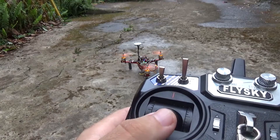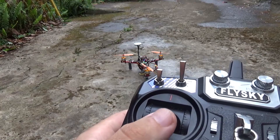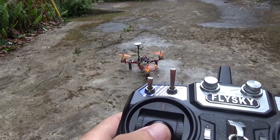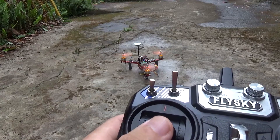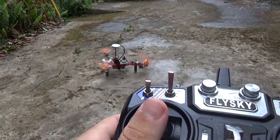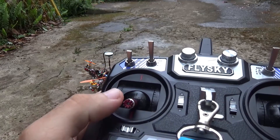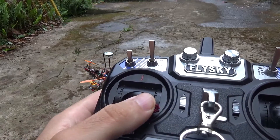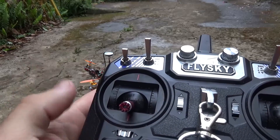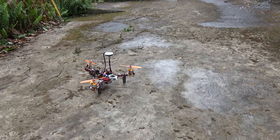I thought that was a bit weird, but I didn't take that very seriously. But right now, if I go and try to fly it, you'll see what happens. See — it starts spinning crazy fast, and then to disarm you go to this side, which is not normal. So now let's take it inside and I'll show you how to fix this.